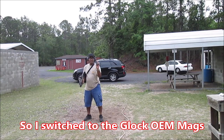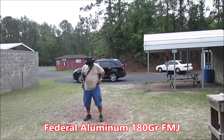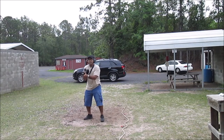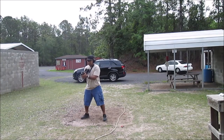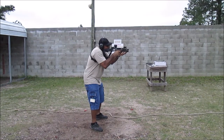Running it like a regular Glock. No problem. No problem at all.